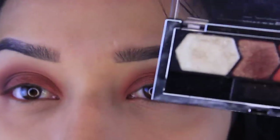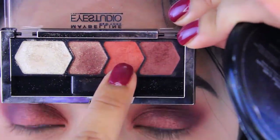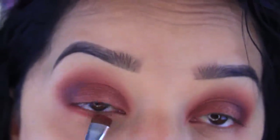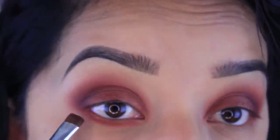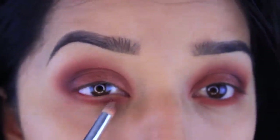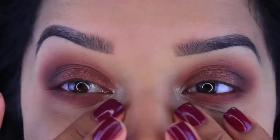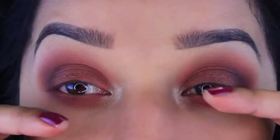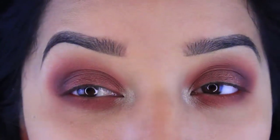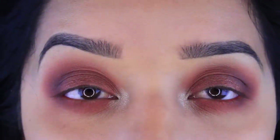Now I'm gonna move on to the bottom lash line, using these three shades — going in with this one first, then this one, and then this one. I'm gonna go ahead and curl my eyelashes and apply my falsies. I'm gonna skip the eyeliner for today, and I'll leave the lashes I'll be wearing linked in the description bar.